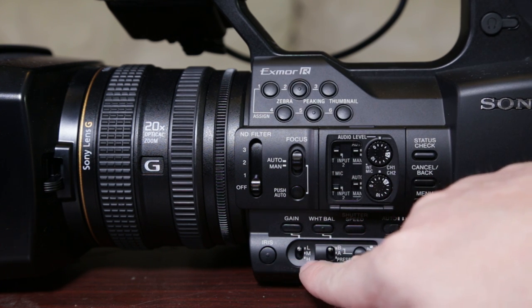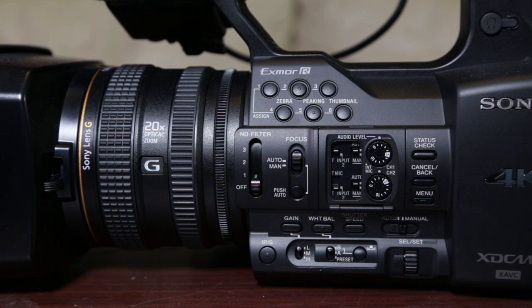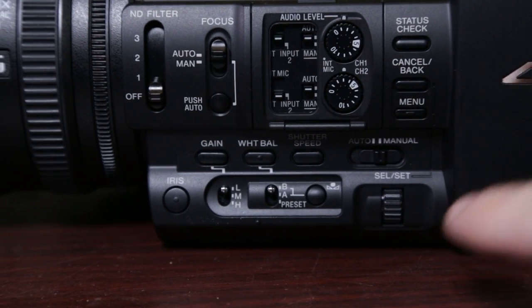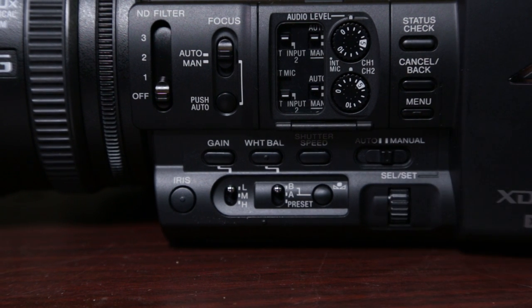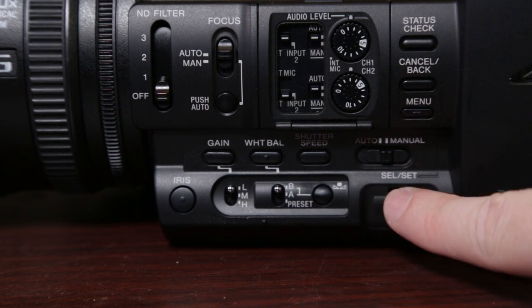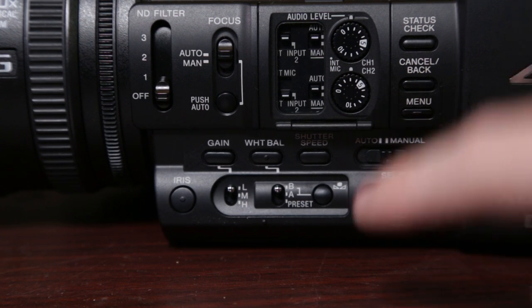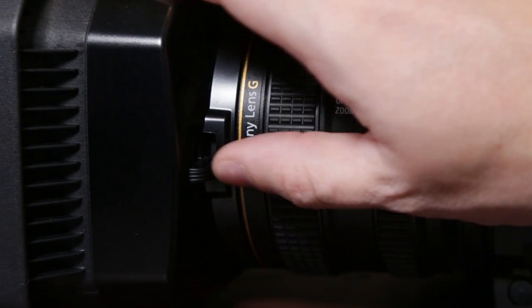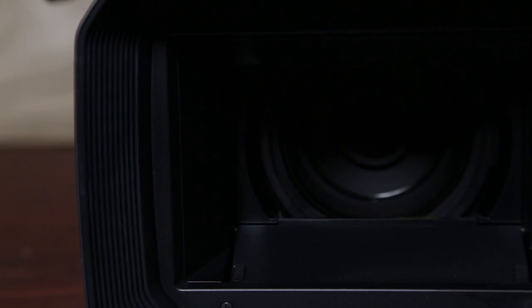Your iris is down here, your gain, and your white balance — white balance is really easy to set up. Right under here it has auto and manual presettings. I was pretty much in manual the whole time, setting up my iris, white balance, and gain the way I wanted. Shutter speed is right here, and then there's a button and wheel to help you navigate the menu. Up at the front, it's got a built-in lens with a lens cover button, so you don't have to worry about losing a cap.